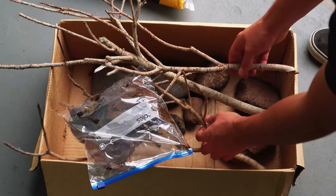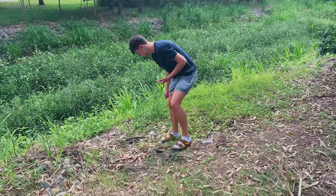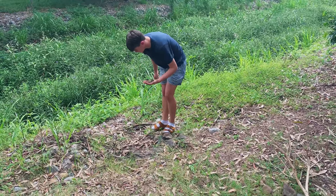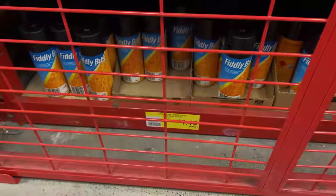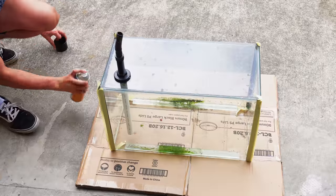We're also going to be using some sticks that I boiled, which I found in the park across the road from my house. We're also using some leaves as botanicals and some large and medium-sized rocks — all also found in that park. I also picked up a can of spray paint for about five dollars to spray the sides of the aquarium black.